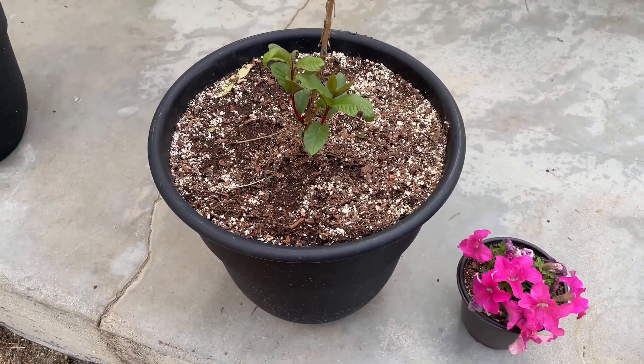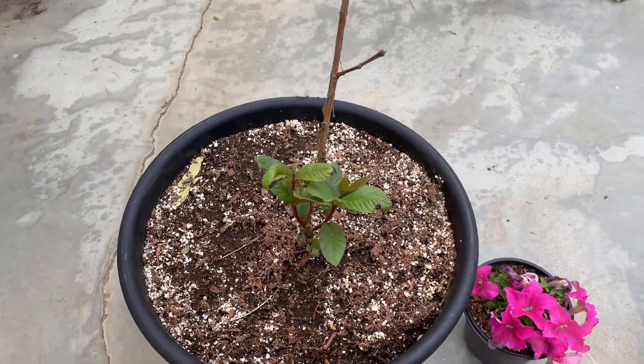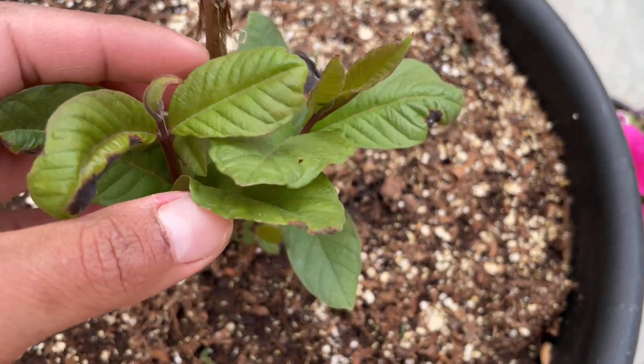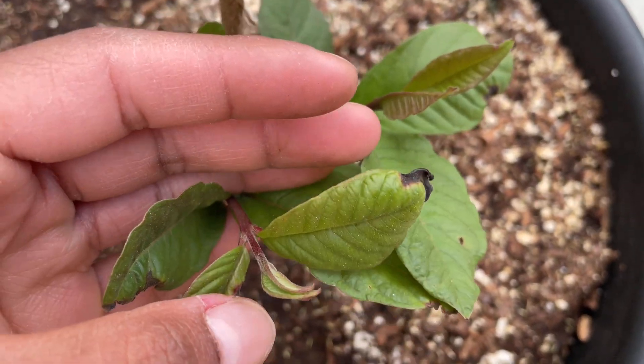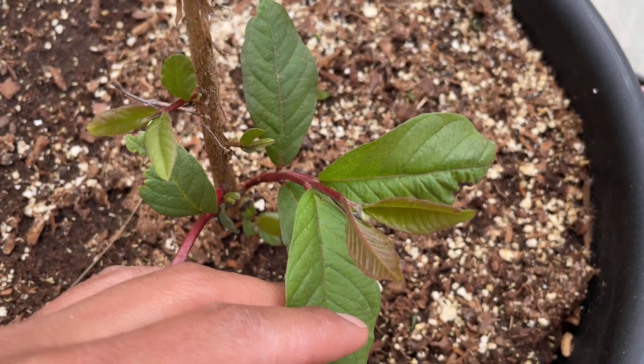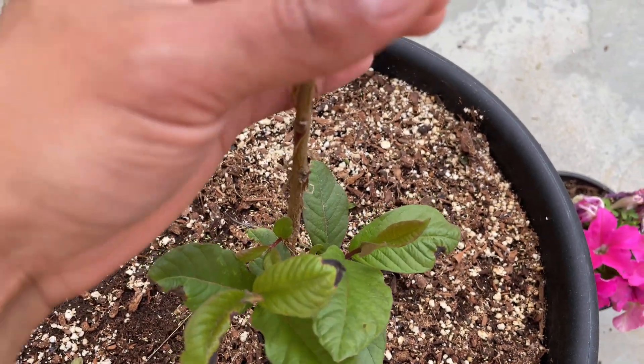This next one is a new addition to my orchard — this is a cydium guava, also known as a red common guava. I purchased it from Amazon and surprisingly it arrived in great condition. It looks beautiful and I'm really excited for this tree.